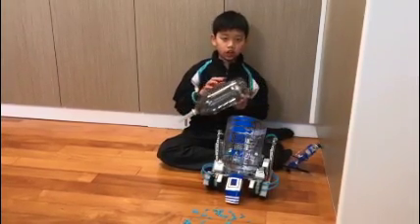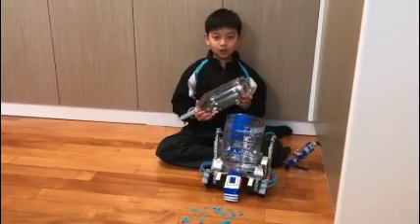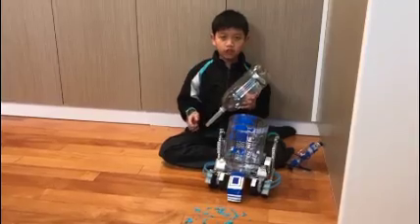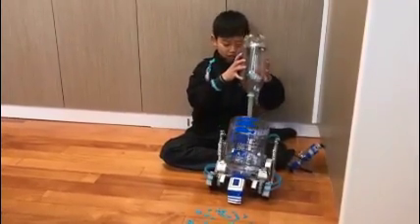When the air comes out at the end, the pressure will decrease in the bottle and the air from outside will go into the bottle along with the dust. Let me show you how I do this.